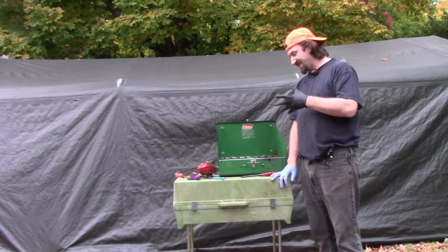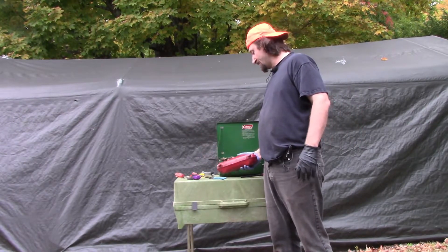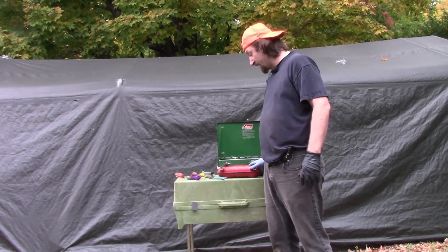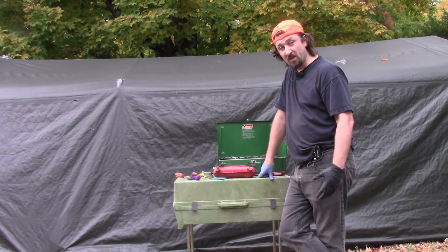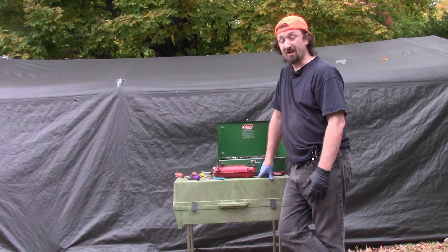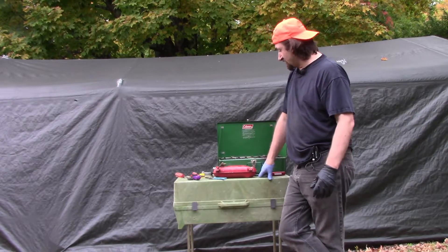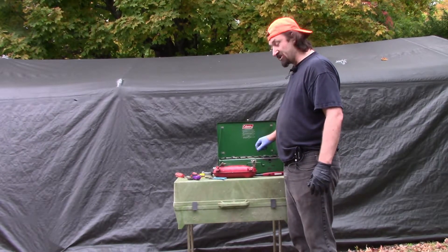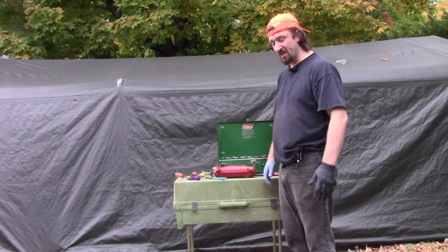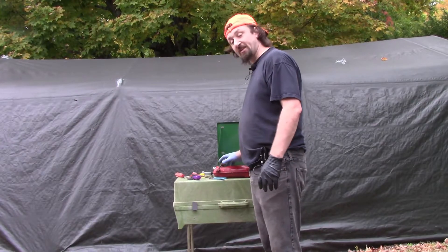I've had issues with the tanks before on white gas burners — that's why I've either converted them to propane, since propane is easier to transport, or I just buy a propane grill. I bought this for the channel to try and show it, and we'll just see what happens. Until next week when we try this again — we'll see you then.